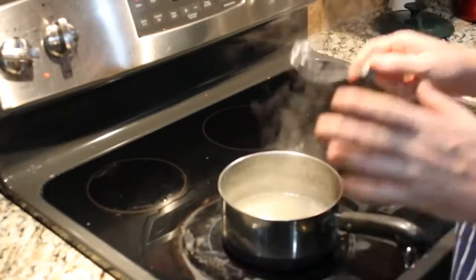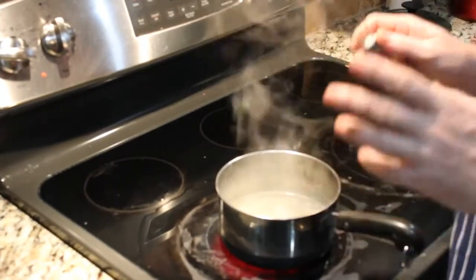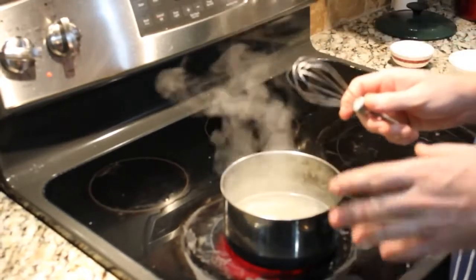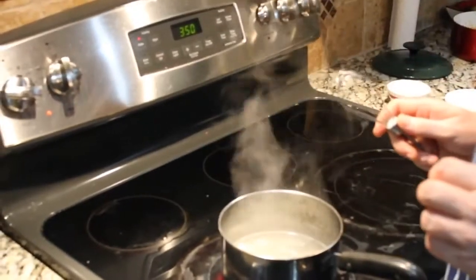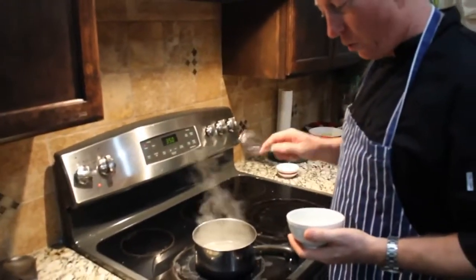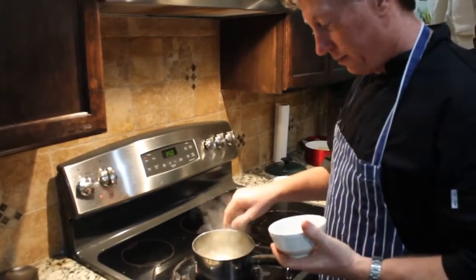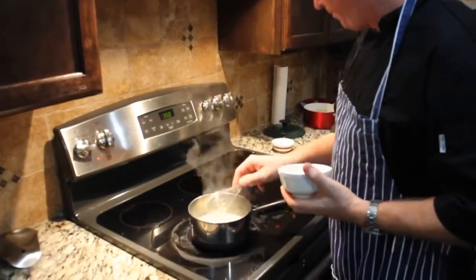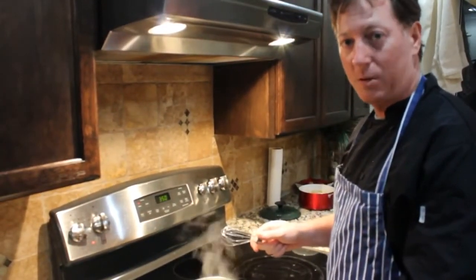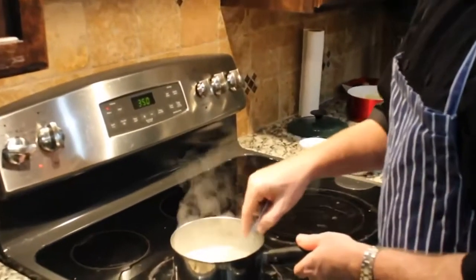For traditional shrimp and grits, you start with water, butter, and grits — the traditional ratio is three to four parts water to one part grits, stir constantly for about 15 minutes. With cauliflower it won't take as long because it's already soft. We're going to start with one cup of homemade vegetable stock and a half a stick of butter, because all those good fats are good for the brain.